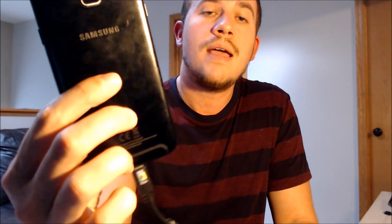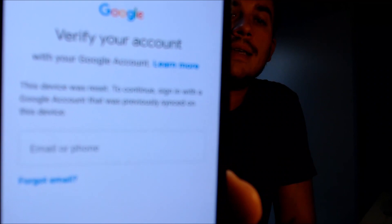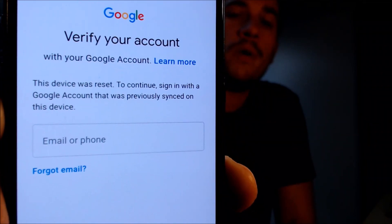One of the services that our customers most frequently ask us to perform is the removal of the Google account lock security feature on an Android device, also known as the FRP lock. Here with us today we have a Samsung Galaxy A6, originally from Sprint here in the U.S., and this device does have the Google account lock enabled. As we can see going through the setup steps, we come to the screen that tells us the device was reset, and to continue we have to sign in with a Google account that was previously on the device — that's basically what the Google lock consists of.